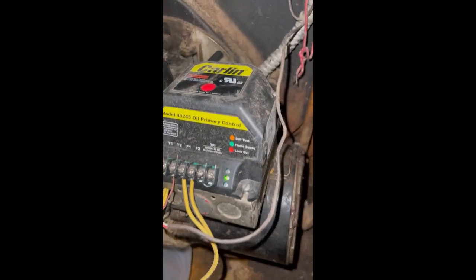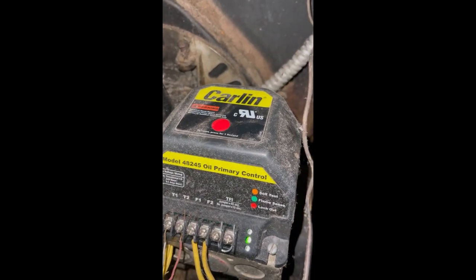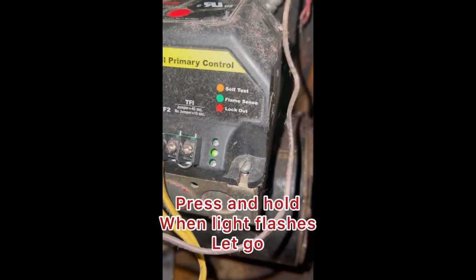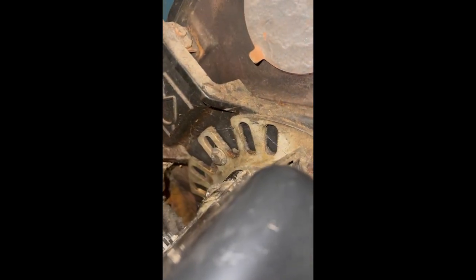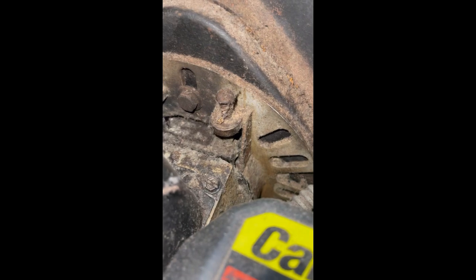Go back and press the red button, and it will prime the unit. Once you prime the unit by pressing the red button, it will shoot some fuel from the bleeder screw.